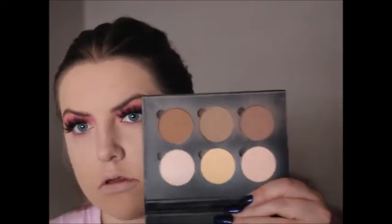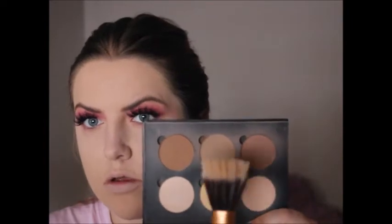I then set the rest of my face with the Rimmel Stay Matte powder. For bronzing and contouring today, I'm using the Anastasia Contour Kit in Light to Medium. To bronze I'm going to use all three shades, and then to contour I'm going to use the middle color.